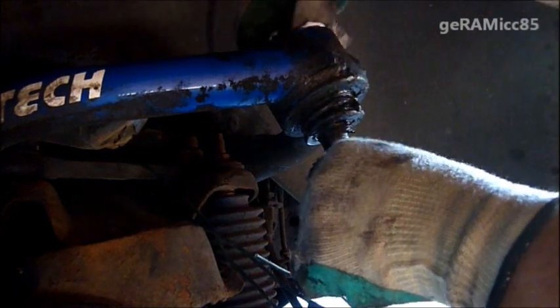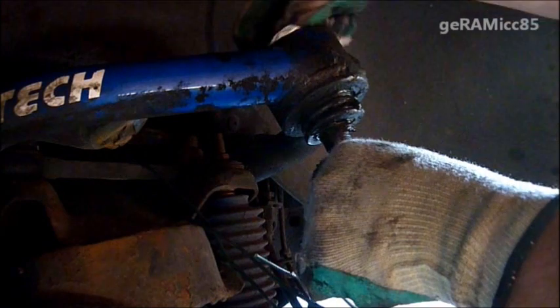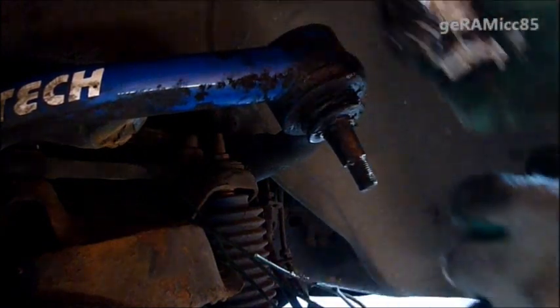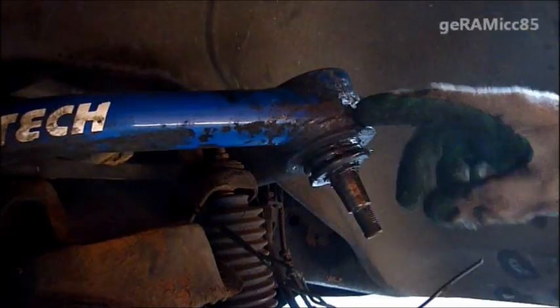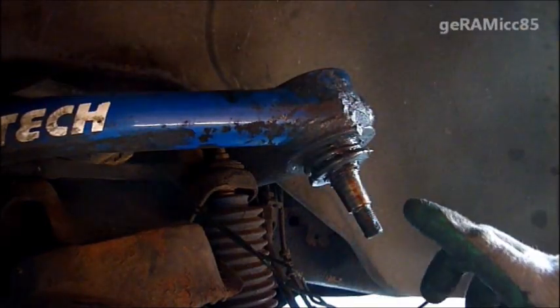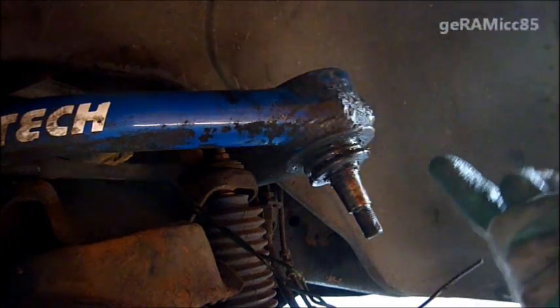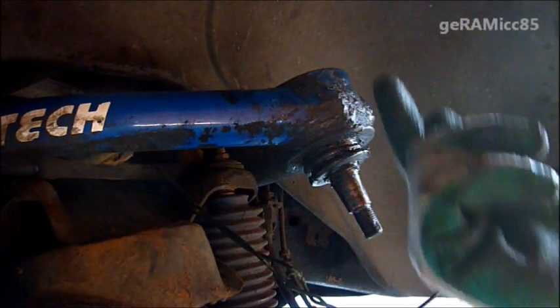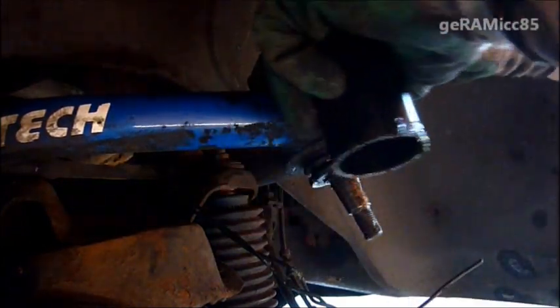I'm cleaning it from the top a little bit. I don't want to get my new tools all messed up with that old grease. This ball joint needs to be pressed out upwards, so we have to, with the tool, press on here and get a hold down here.